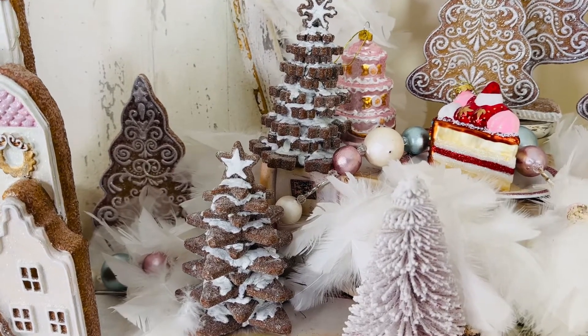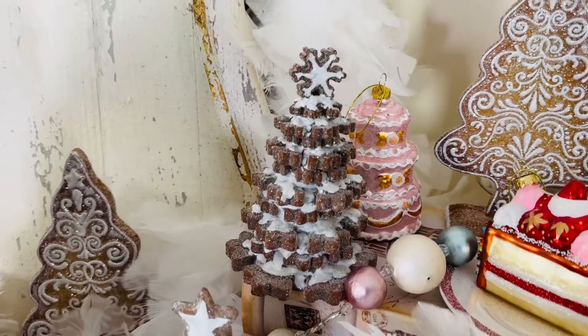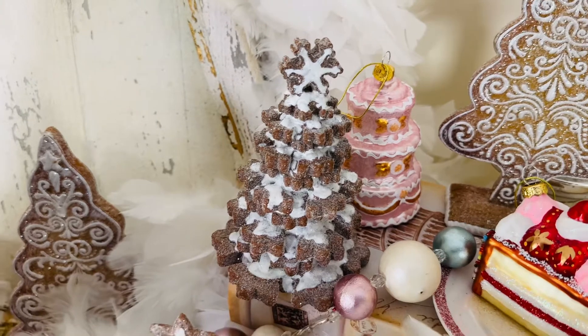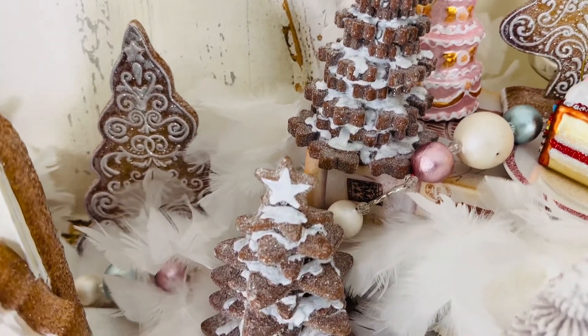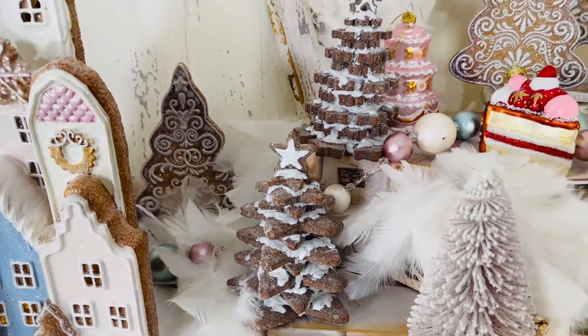One of the things that I always love doing, and it's one of the things that makes you look like you know what you're doing, is mixing and matching to have kind of a theme but not everything the same. So if you have a gingerbread theme, then having something really different in gingerbread trees makes all the difference.